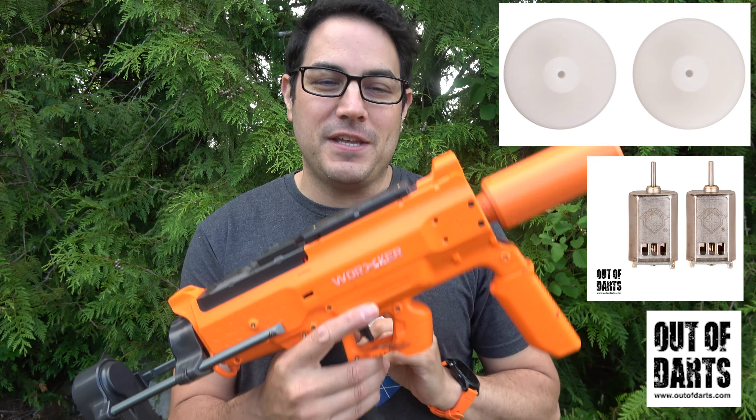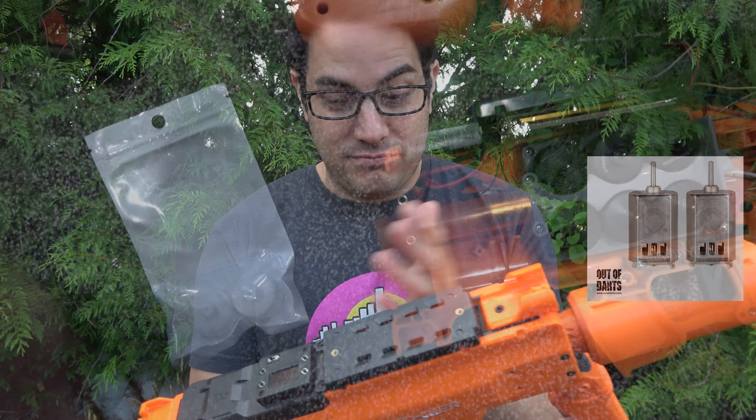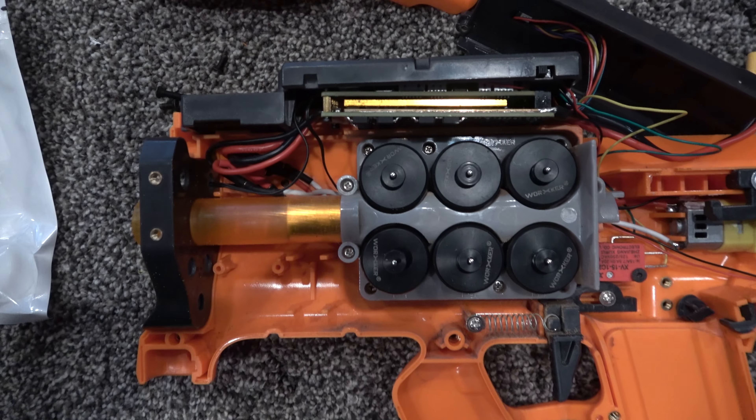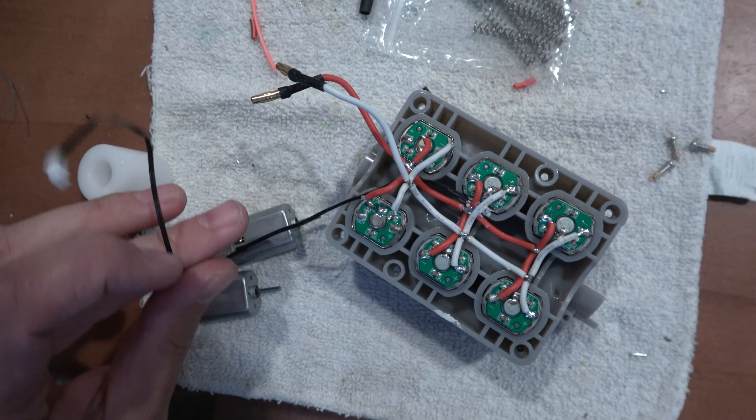I have some video of me doing the upgrade — it wasn't too bad. I tried the higher-crush wheels on the end first, but they really didn't help; I didn't notice any increase. It was the motors that made the difference for me.